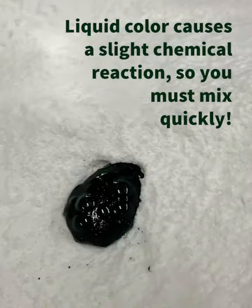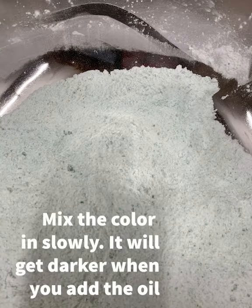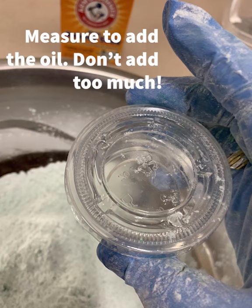Next you're going to add the color. Hopefully you have the dry color, but if not you've got the wet color. If you add the wet color it's going to cause a reaction — because of the citric acid, once you add water it's going to react and bubble — so you must mix it in as quickly as possible. Also keep in mind the color will get darker when you add the oil.